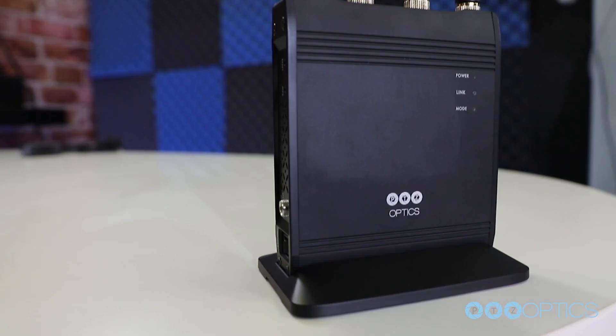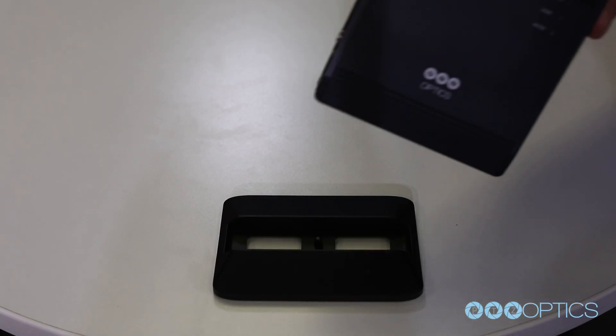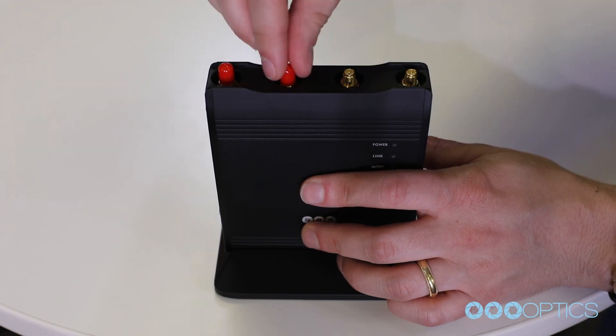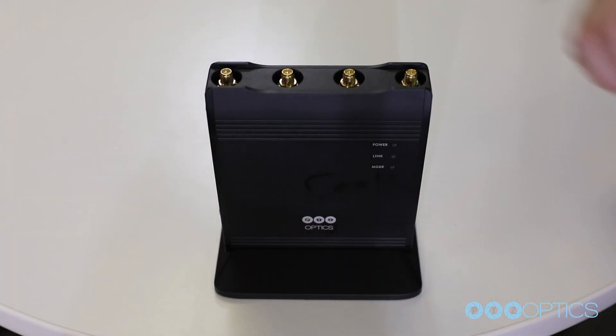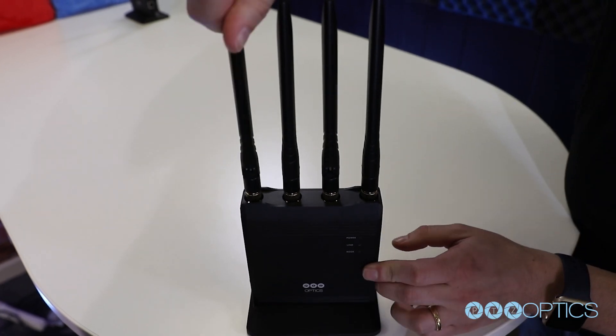Once you have read through the manual, you can start setting up your units by attaching each antenna to your base unit and access point. Remove the red plastic protection covers from each antenna port and screw each antenna into the antenna ports located at the top of each unit.